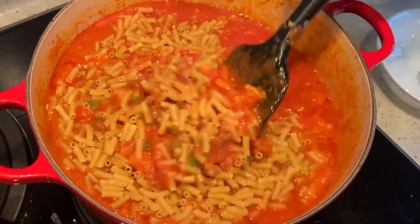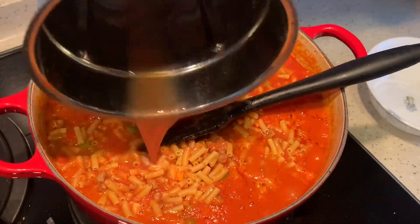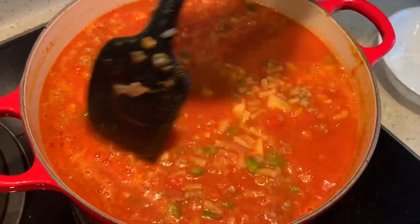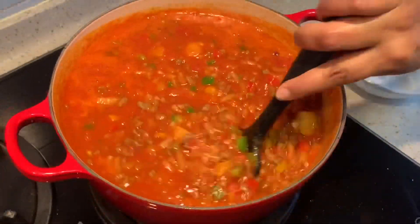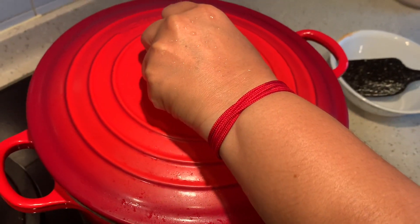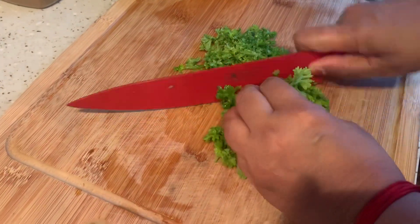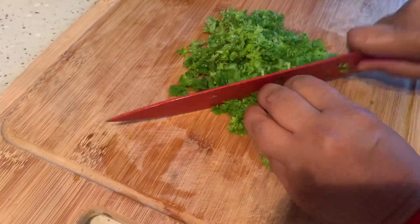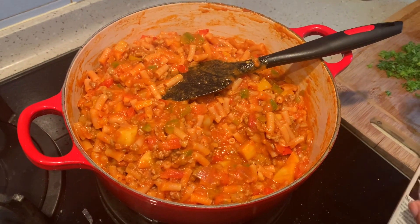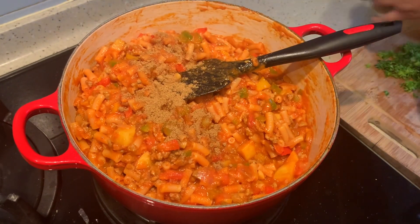I am going to add a little bit of water along with the tomato puree. Just cover and cook for another 8 minutes, keeping stirring in between. Once it has cooked well, I am adding in half a teaspoon of roasted cumin powder and some black pepper.